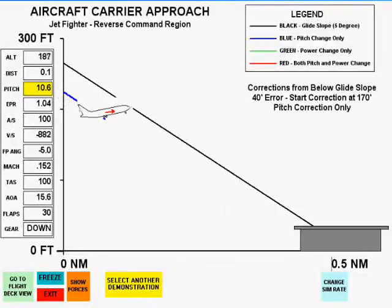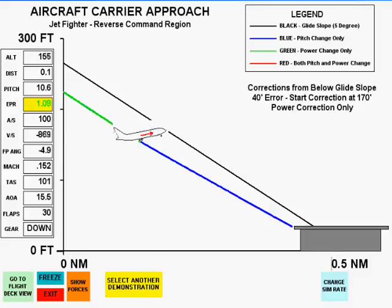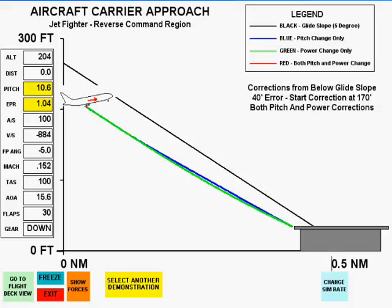The first correction will be with pitch only. The second correction will be with power only. Notice that neither method is successful. The final correction is with both pitch and power together, and this method is successful.